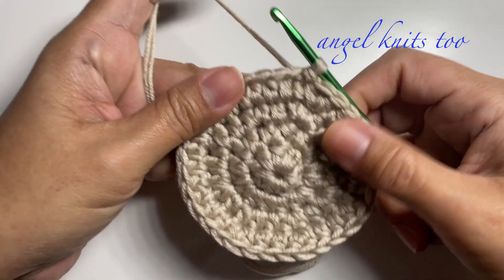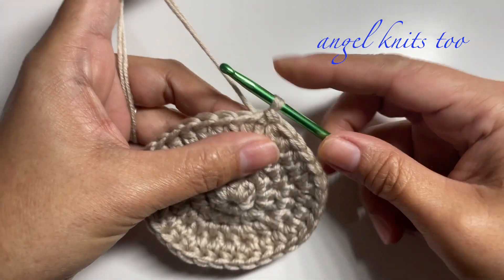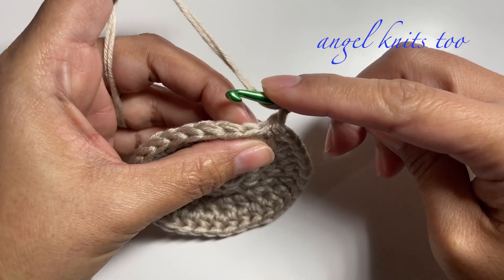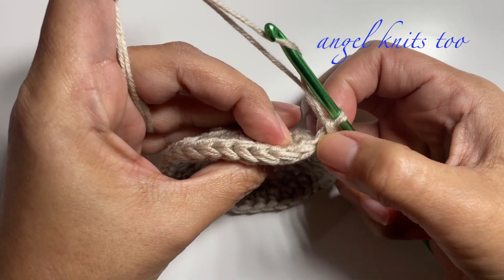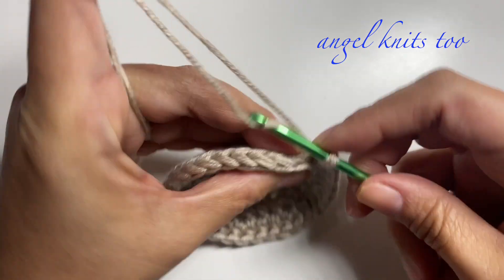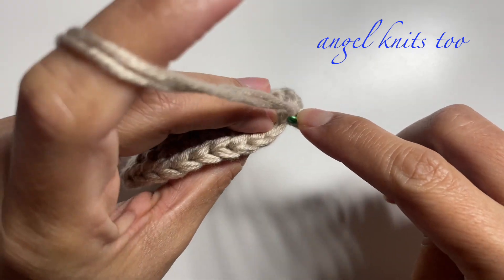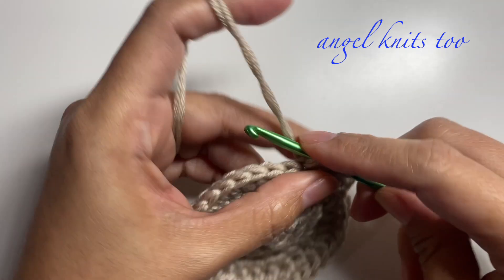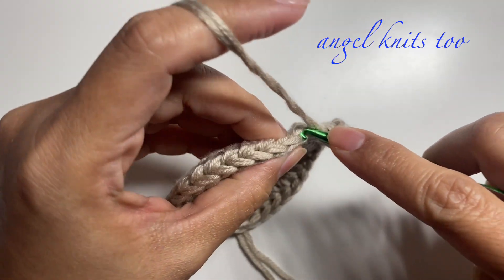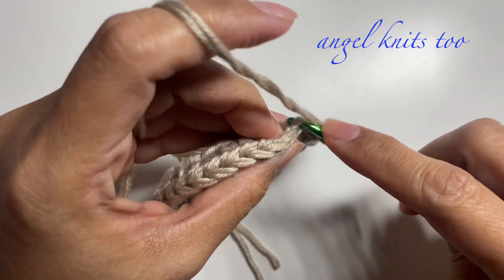For the next round I'm going to start the sides of our basket. I'm going to chain one, and this time I'm going to make use of the back loop only. So one half double crochet in every chain around using the back loop only — this will start to form the sides of our basket.